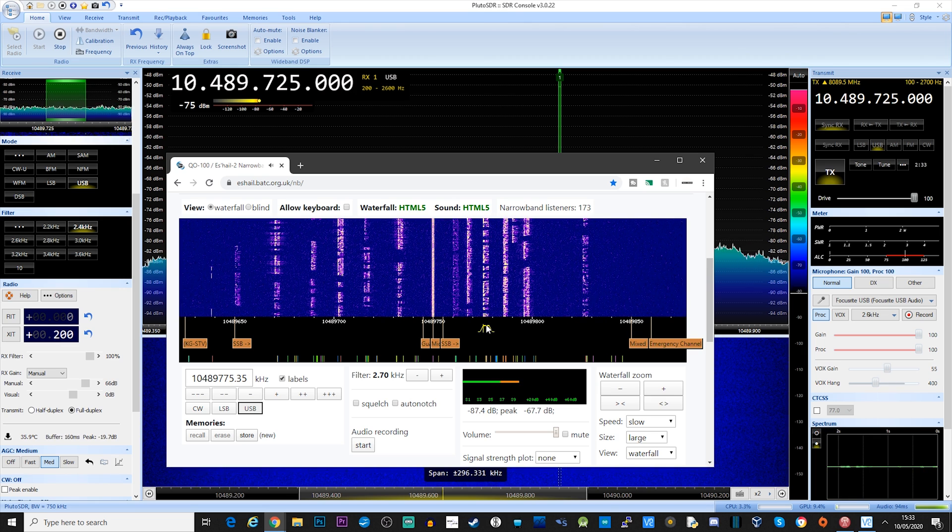That's an explanation of the QO-100 transmitter setup I've built, all based around the Pluto SDR. I want to say a massive thanks to Simon Brown, who is the software developer for SDR Console, because he's done some really remarkable things with the software to make it work really well on QO-100.